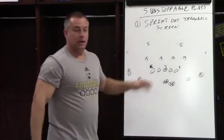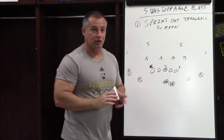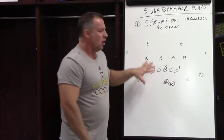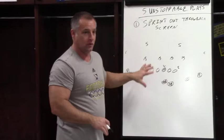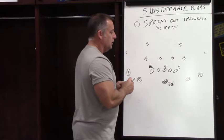The first play I'm going to show you might be the most difficult to install, but it's actually pretty simple to do, because the other ones are really, really simple to install. This is a sprint out throwback screen. I don't want you to get lost thinking we've got a whiteboard and this doesn't look like a technologically advanced video, but we're going to show you some great video of this play, and I wanted to draw it up and talk about some coaching points. It's pretty simple.